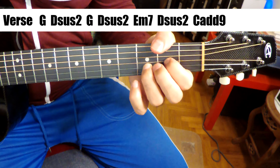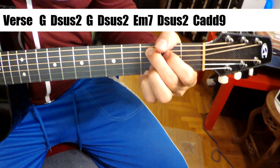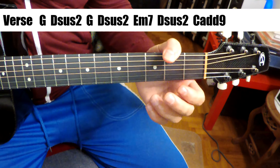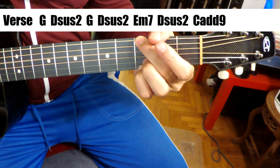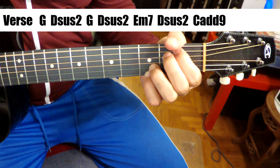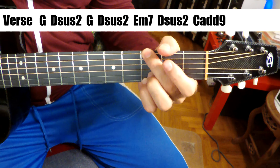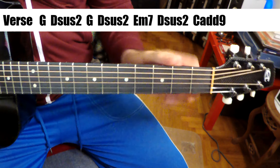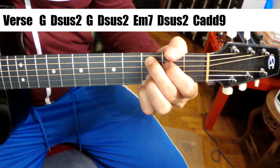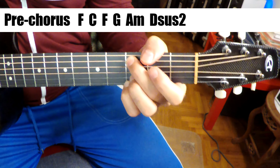All right, super simple. Chords are up on the screen: G, Dsus2, G, Dsus2, Em7 — or E minor 7, however you want to play it — Dsus2, and Cadd9. There's a little bit of similarity to the intro, because it goes G, C, G, C, G, A minor. And here we're going D, D, D, D, E minor, D. So there's a similar kind of feeling the way he's alternating between the G chord and the D chord. Very similar verse and intro. It just ends — play it twice and end on the Cadd9.